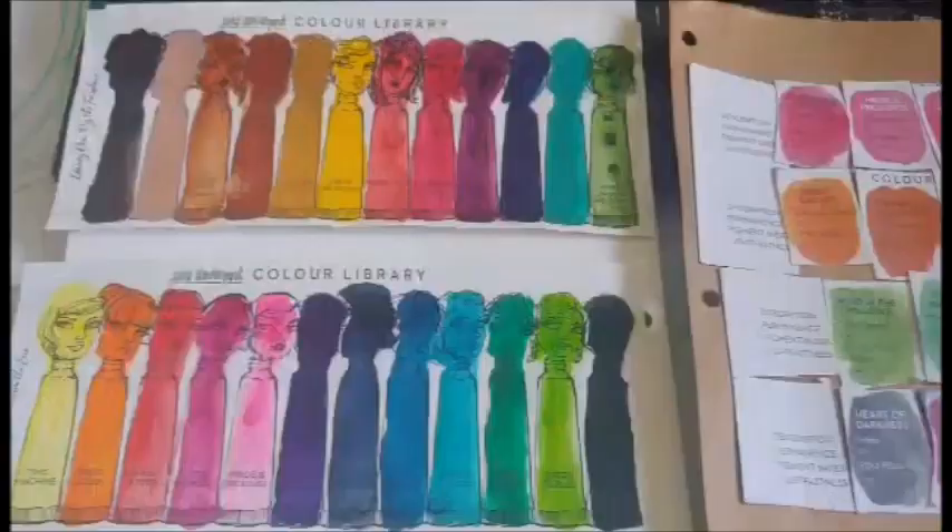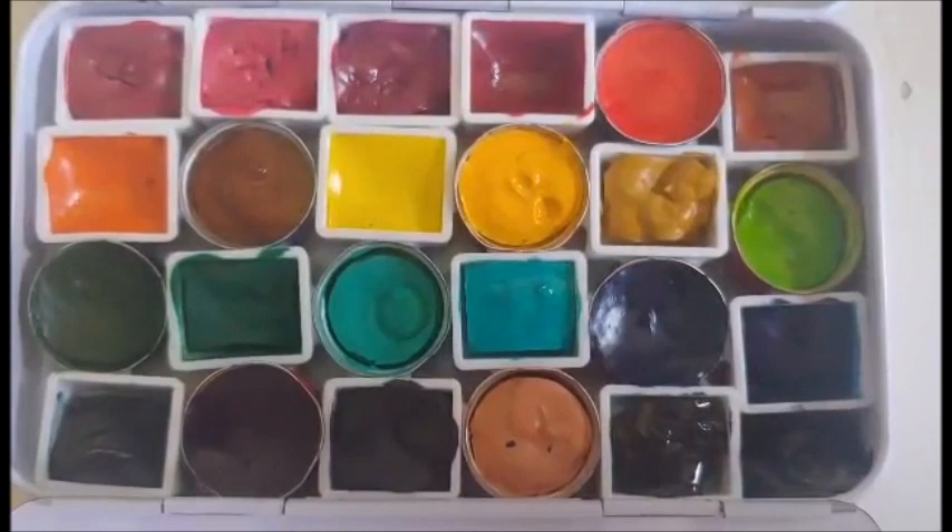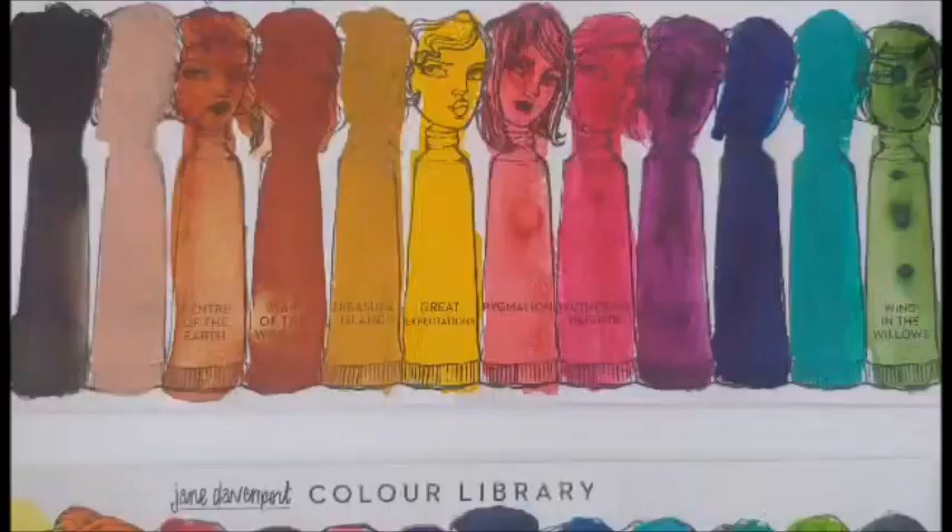As most of Jane's watercolors are, these are highly saturated and pigmented. I may have to paint with these swatches just to lift off some of the paint. I like that each color is identified so I know what color I'm painting with. Thanks for watching!